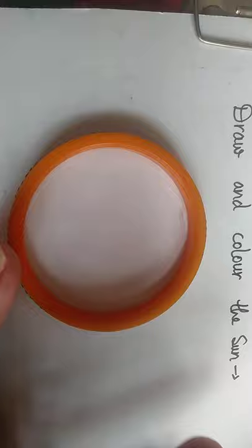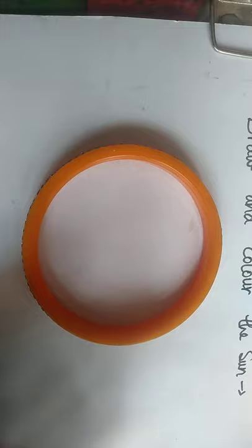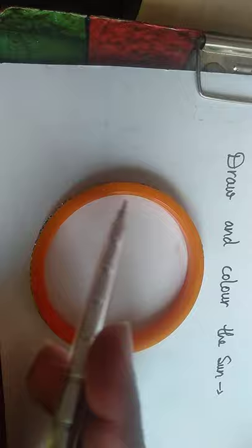You can use any circle-shaped object. With the help of one hand you will hold it like this, and then you will use the pencil. In this way you have made the circle, and after that you will make the rays like that.